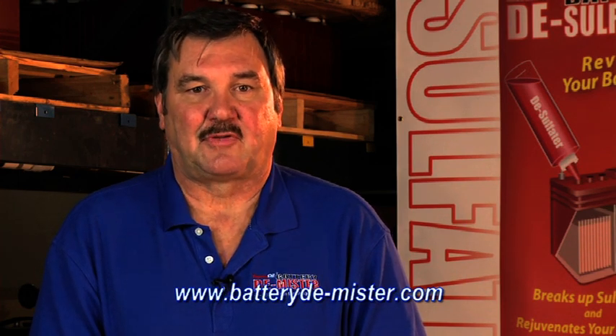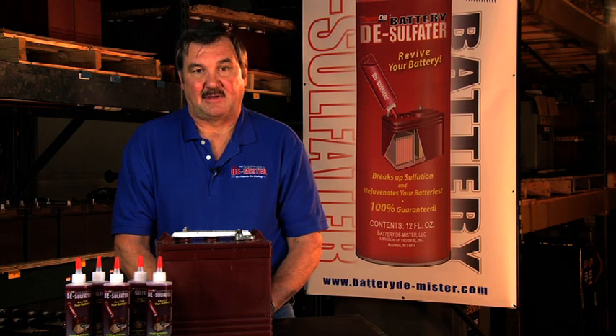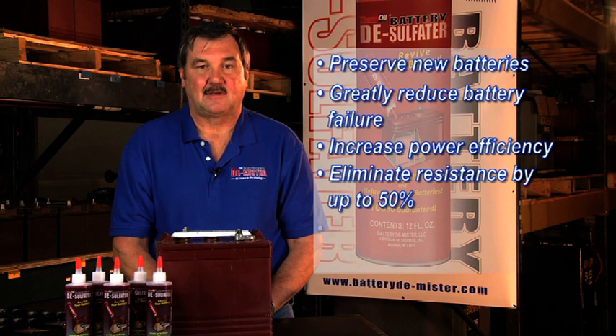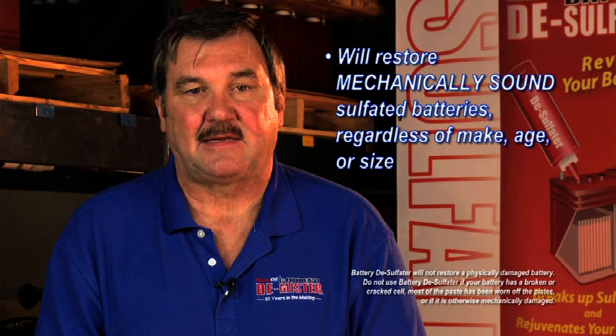Battery desulfater will mix with the electrolyte in the cells and break up the sulfation built up on the plates, allowing the acid to disperse from the plates back into the electrolyte. Battery desulfater will restore your battery to most or all of its original charging capacity, preserve new batteries, greatly reduce battery failure, increase power efficiency, eliminate resistance by up to 50%, prevent damage from overcharging, and restore mechanically sound sulfated batteries regardless of make, age, or size.